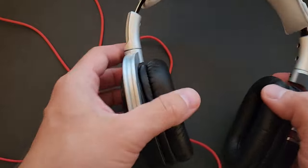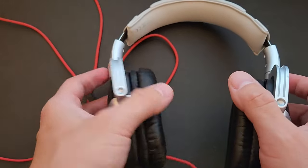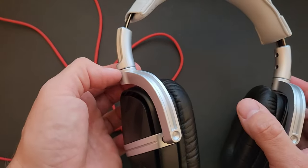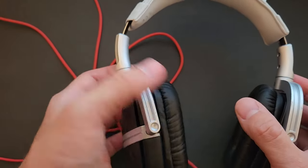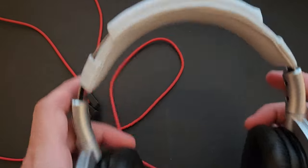Shortly after the volume control comes the L-shaped 3.5 millimeter plug, so these are not wireless. One thing I noticed is that they sometimes squeak a little bit when you rotate them — I'm sure a drop of WD-40 or any lubricant will quiet that right down.